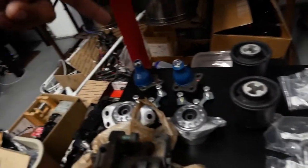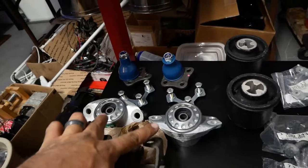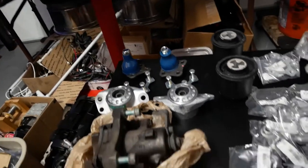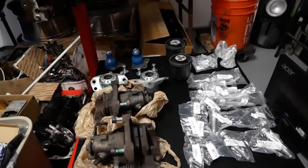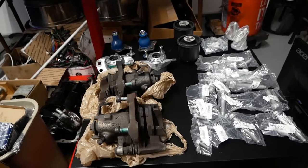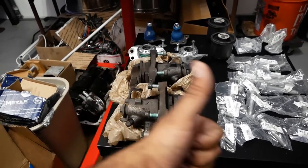Rear beam bushings, new rear shock strut bushings and ball joints for Project Outlander. All of this was given to us for free to help us out, so I wanted to give my buddies two big thumbs up even though I got one thumb out.